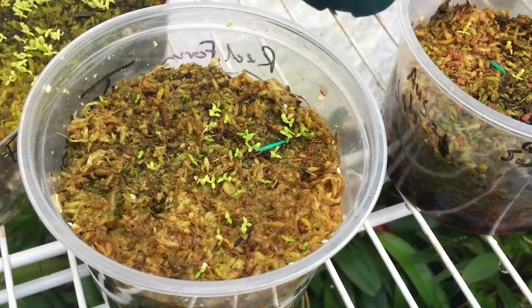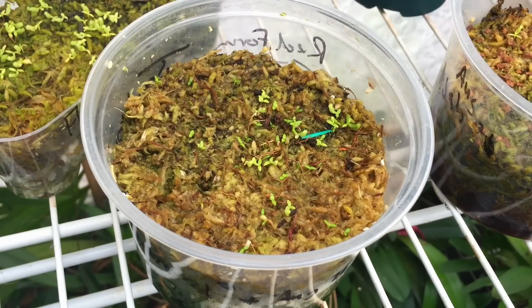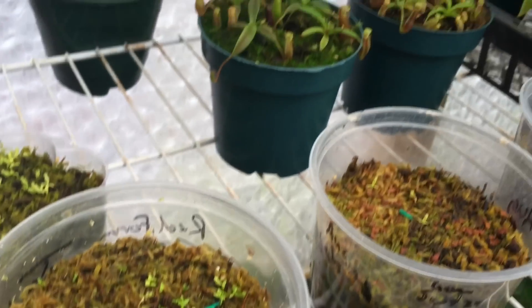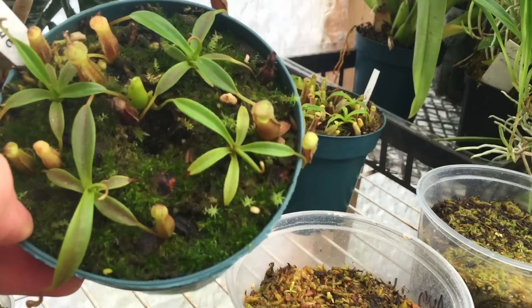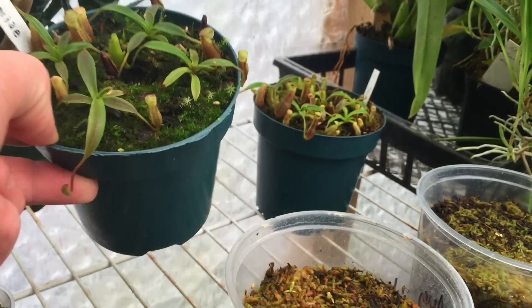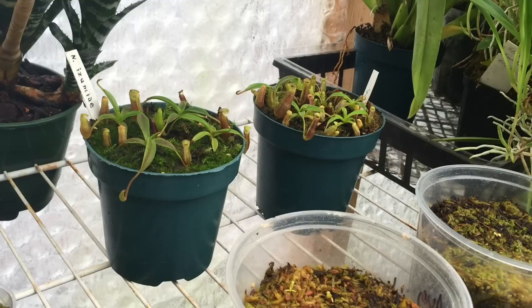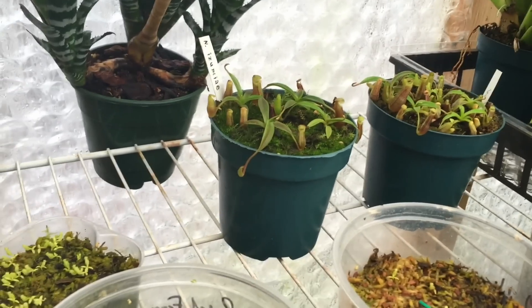Seedlings grow at various rates. You're going to get seedlings that grow really fast and in a year you'll have a nice little plant, and you'll get seedlings that grow really slow and in a year you'll still have just a seedling — it's completely random. These ones here I didn't germinate myself, but they're a good size to show you. These are in a four-inch pot with four plants. Once they get to about that size, they really start to take off, but until then they're kind of slow going.